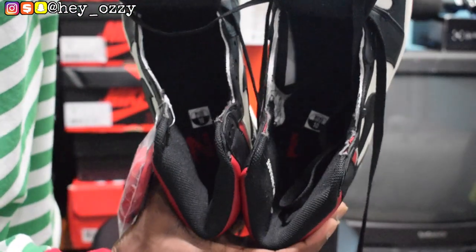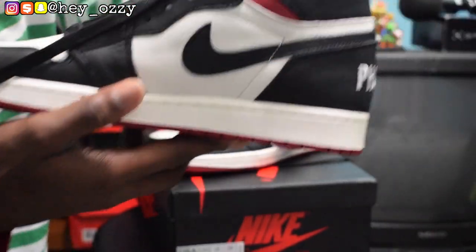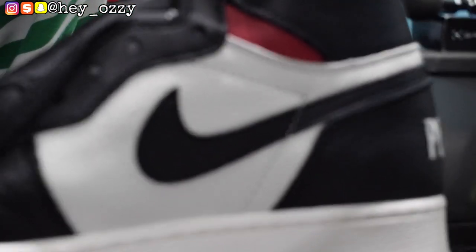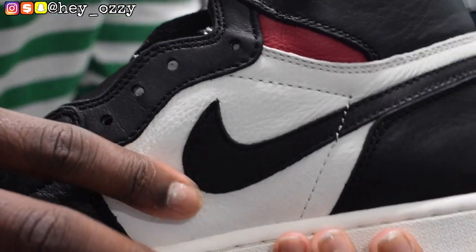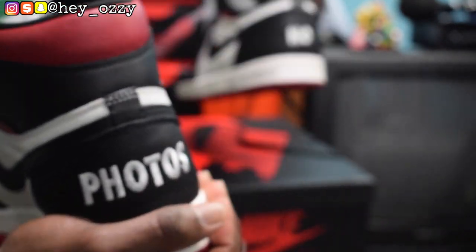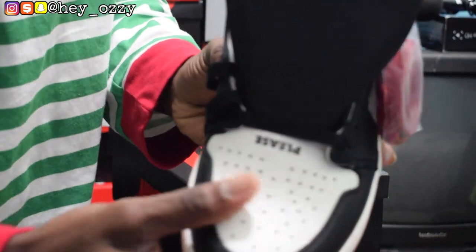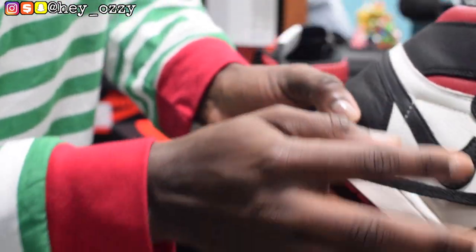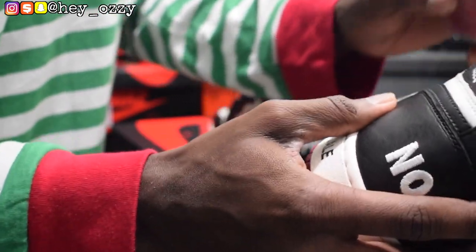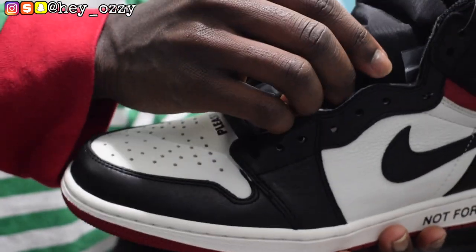I gotta say the quality on these shoes is amazing. If you look at the panels right here, the panel has like a tumbled leather, and the leather is really really soft — it's amazing. And then on the back it says 'Photos,' and on this side it says 'No,' so together it says 'No Photos.' I really like the consistency of the leather — like the toe box is also tumbled, the same tumbled material on the side panel where the white is. And then the swoosh itself is a black leather, slightly tumbled but not as tumbled as the white part.